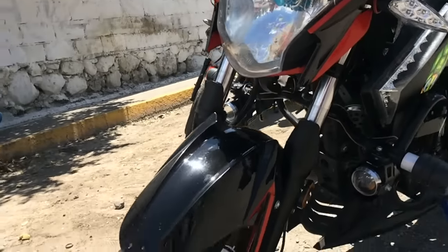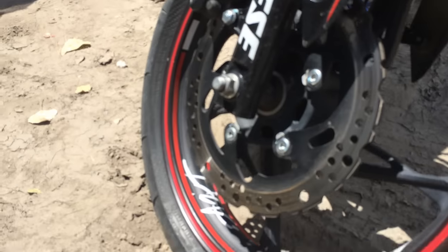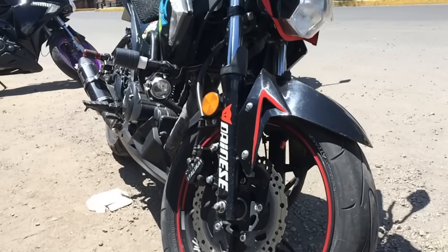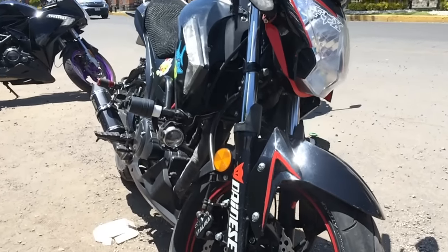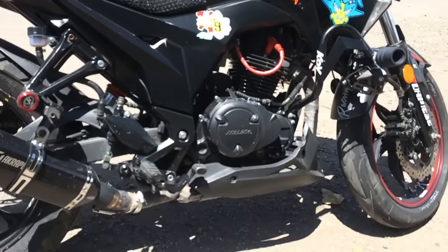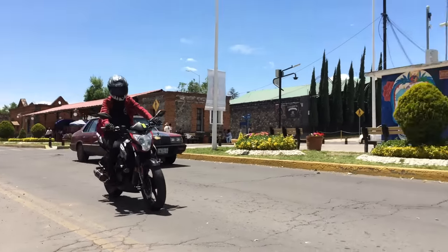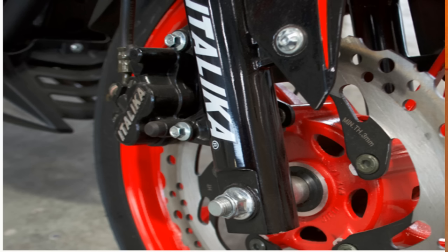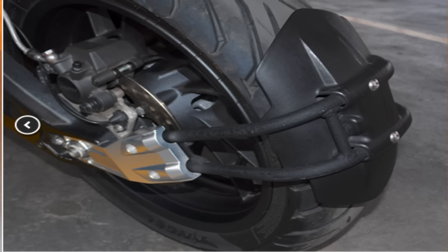Es una moto con transmisión estándar de 5 velocidades por cadena, horquilla telescópica delantera, monoshock trasero. De fábrica trae llanta delantera 180 R17 y trasera 130 R17, pero el dueño le puso unas de mayor performance: una Continental Attack 120/70/17 al frente, prácticamente de carrera, y una Metzeler Tourance 150/70/17 en la parte trasera. Estas llantas hacen que la moto sea totalmente diferente, con mayor performance; se maneja muy bien y es más ágil.